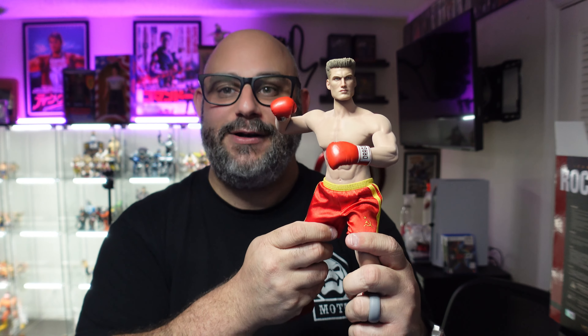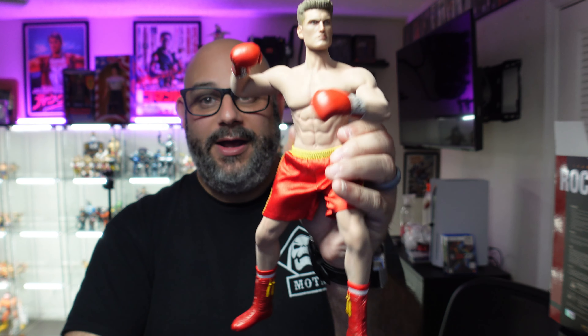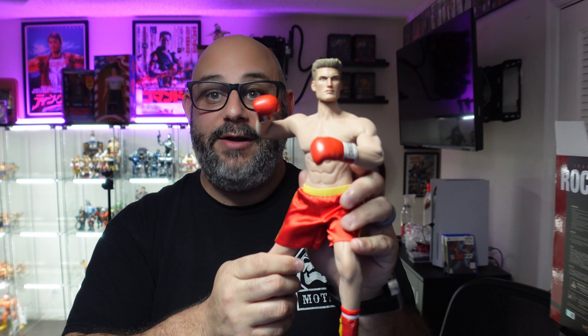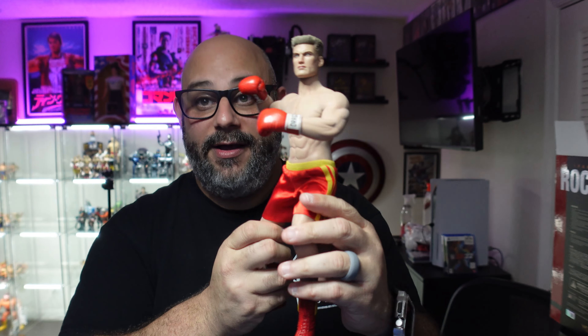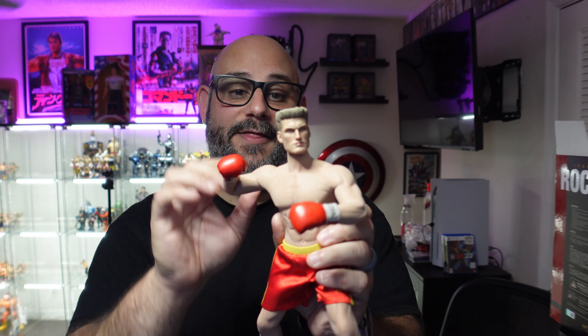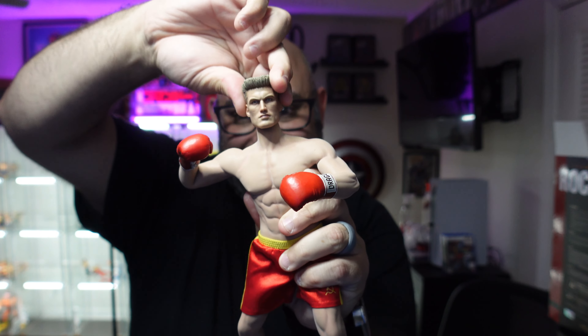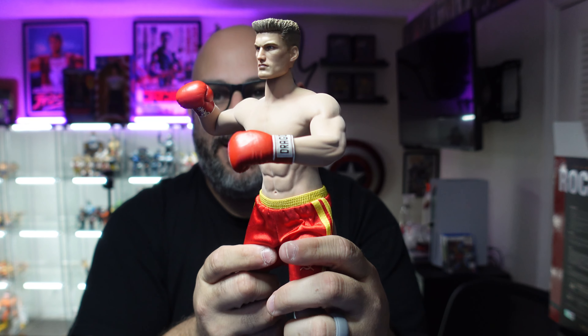Honest opinion — I think they struck out again. We're 0 for 3 with these Star Ace Rocky figures. I don't know why they keep producing them. You'd think they would have learned from Rocky. At least I can say the positive: at least this one doesn't look like it's having a stroke. You can get it into some cool poses because of the articulation — this is probably the most articulated of all three figures I've had. But the neck is just out of control.